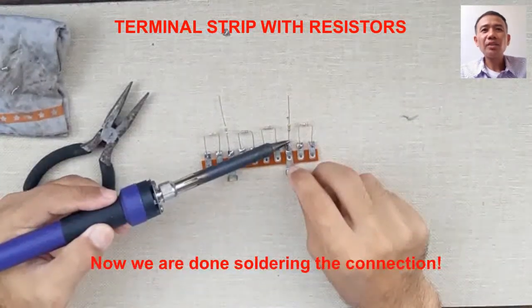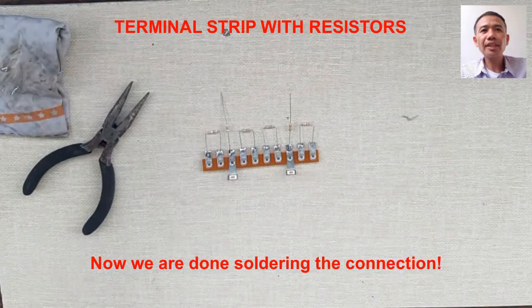Now, cut all the excess terminals at the back using your diagonal side cutter.